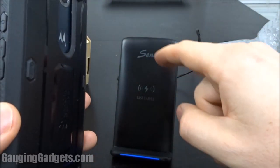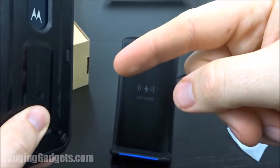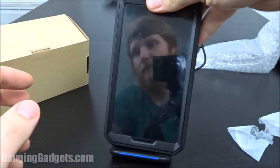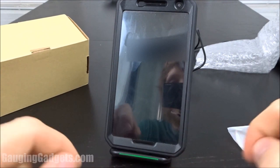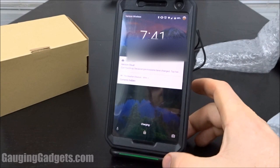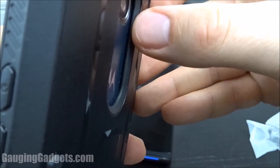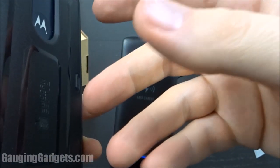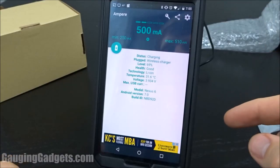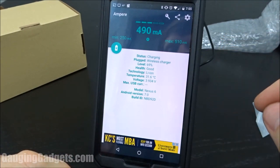One thing to note about the charger is it does matter if you have a case — some cases are too thick to work with wireless charging. I'm going to try it with my Nexus 6 that has a Unicorn Beetle case on it, which is pretty thick, and we'll see if it charges. As you can see, it's charging — the indicator up here confirms it, and the color right here confirms it as well. Even with this thick case, which actually protects the phone, it's still able to make a connection and charge the phone. I'm currently using an app called Ampere, which measures the amperage going into the phone, so you can see what it looks like while it's charging wirelessly.